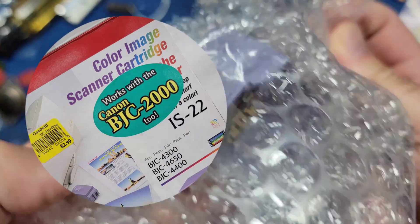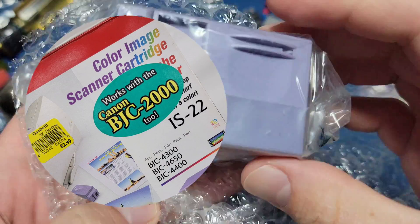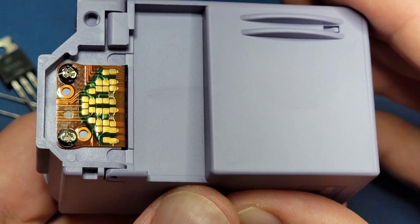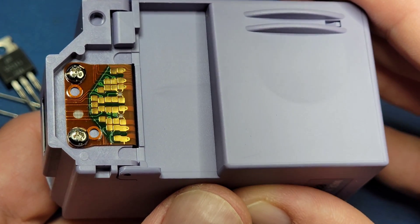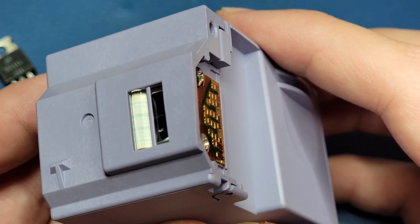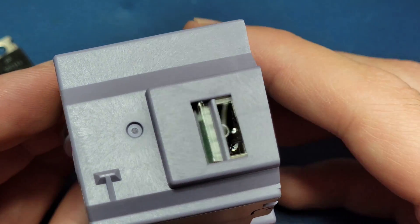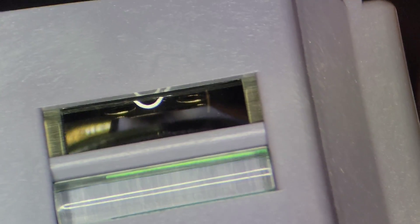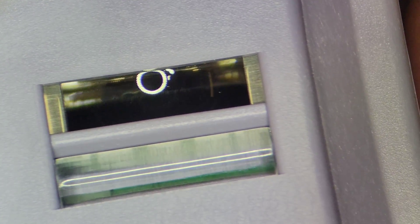This device is the IS-22 and is a color image scanner cartridge. Its design allows you to turn your printer into a scanner. As you may have guessed, this would plug in directly where your ink cartridge would normally go. Instead of ink coming out the bottom, there's a tiny window that allows the image to be scanned.